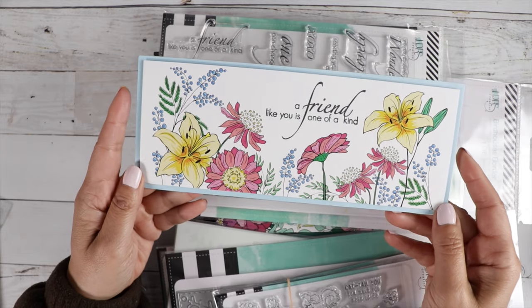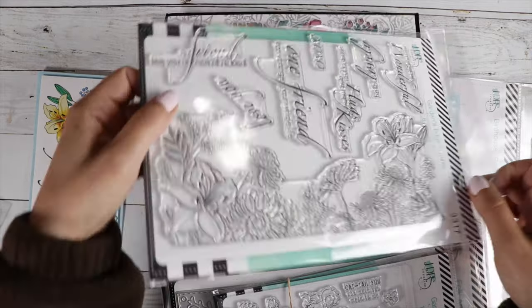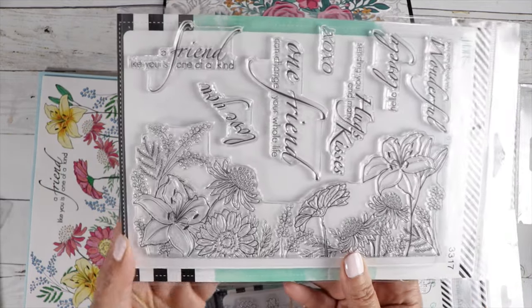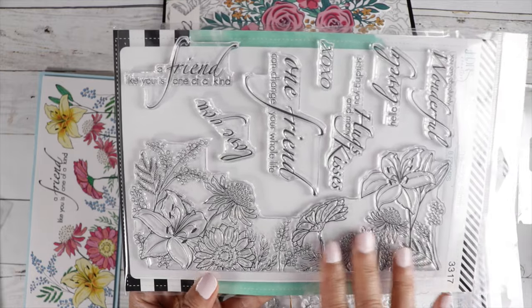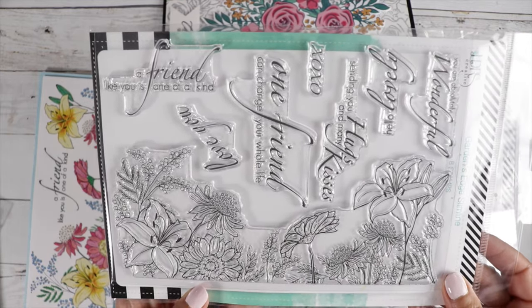Here's a nice slimline card — isn't that gorgeous? Using the new stamp set, Garden Edge Slimline. Isn't that beautiful? You get this large, beautiful stamp — look at those beautiful wildflower colors.